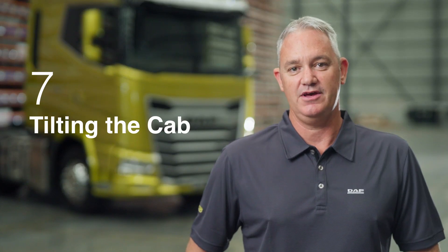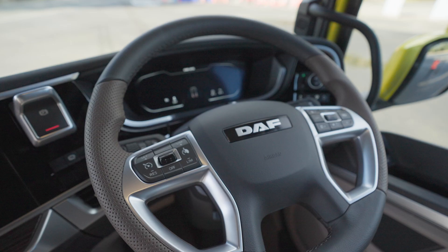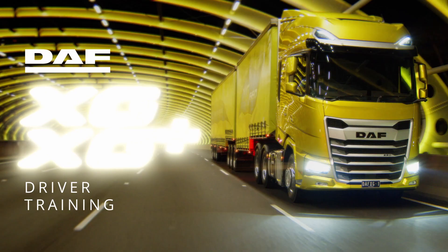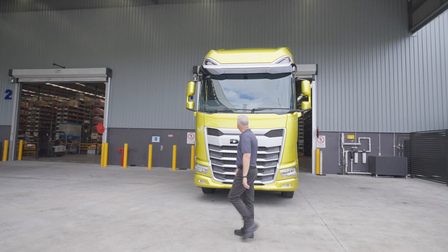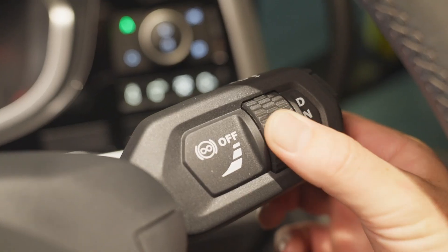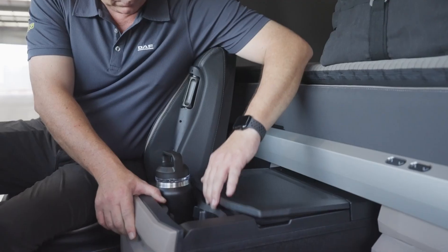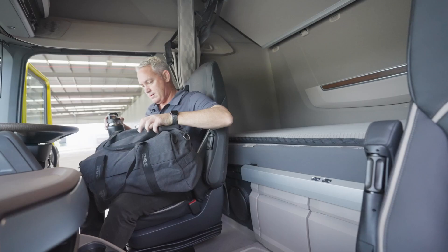It's time to raise and lower the truck cab and we'll take a look at the extra battery terminals. Tilting the cab: park the truck on level ground and check for clearance. The cab will travel forward in an arc and will need enough space above and in front of the vehicle. Select neutral, engage the park brake and turn off the engine. Turn off the fridge and secure any loose items in the cab, as these can move and cause damage.